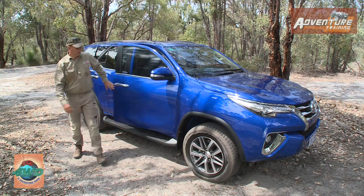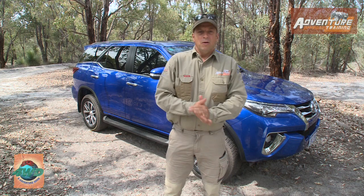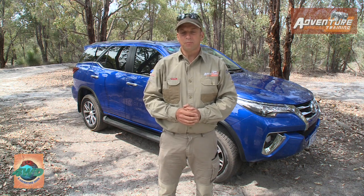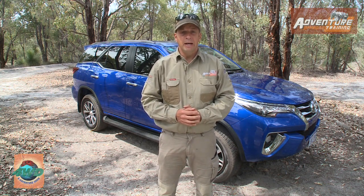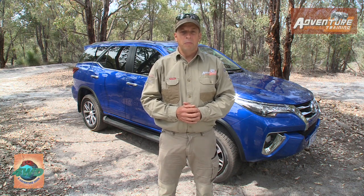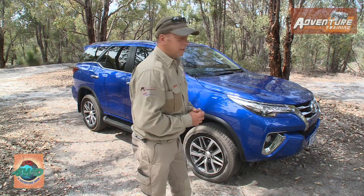Okay, so here we are up on the Powerline track and we're going to get underway. We'll have a little walk-around of the new Fortuna and see what we have in store. Basically from the outside it's all brand new — this model hasn't been available in Australia up until now. If you think back to the old Hilux Surf, this is basically a modern version of that, based around the Hilux platform but in a wagon body — a nice little niche in the market.